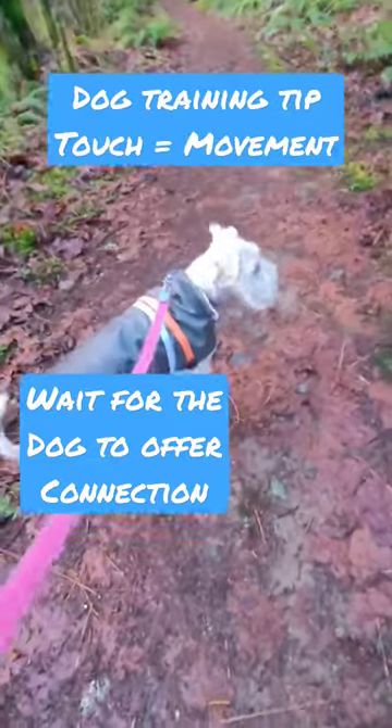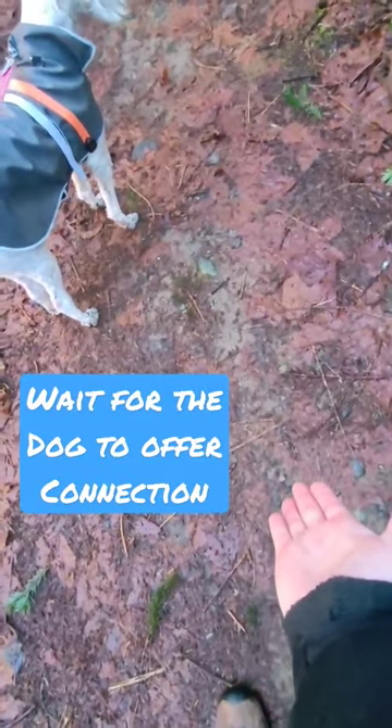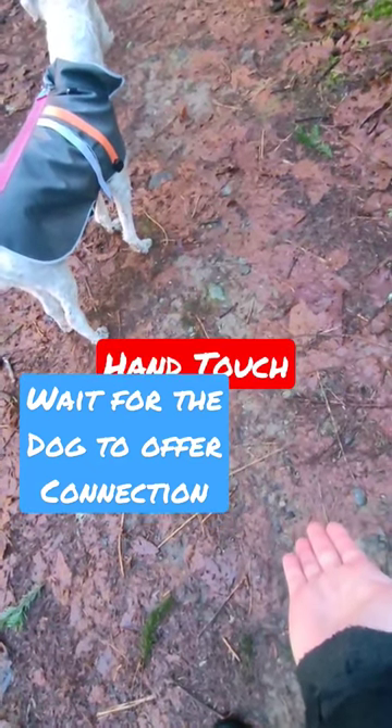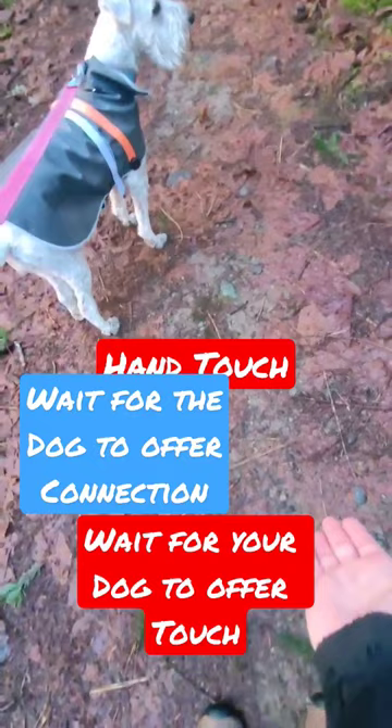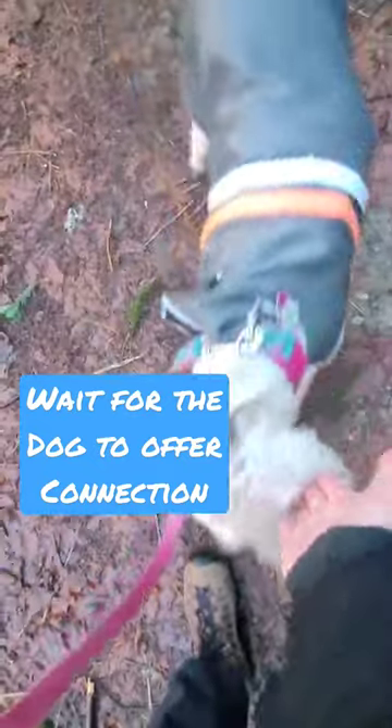Come to a stop. I put my hand down. Don't ask her — I'm going to let her figure it out. I'm going to take a moment, tick tock. I'm going to give her a little encouragement. There's the touch.